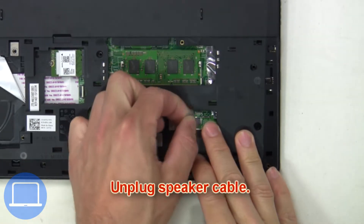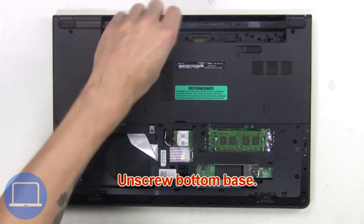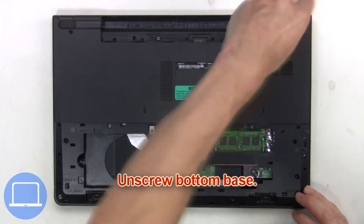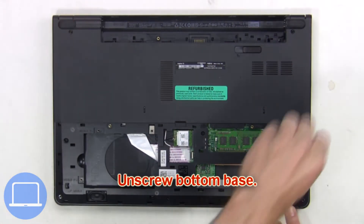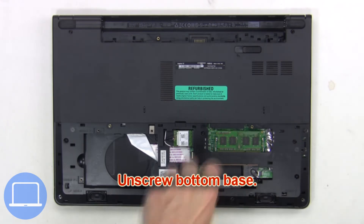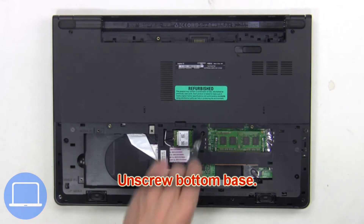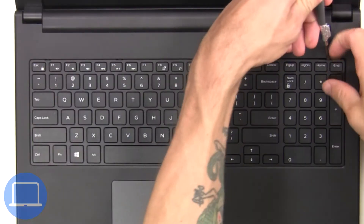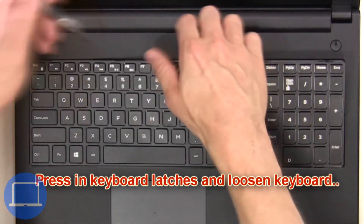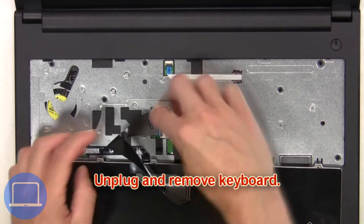Now unplug the speaker cables, then unscrew the bottom base. Next, press in the keyboard latches and loosen the keyboard, then unplug and remove the keyboard.